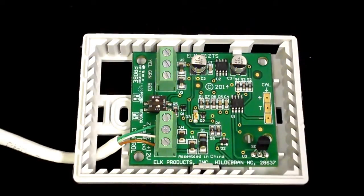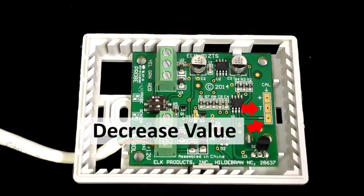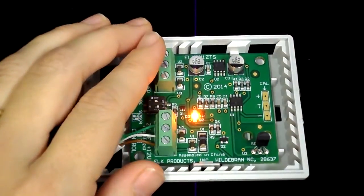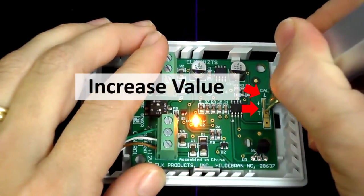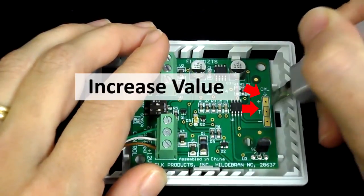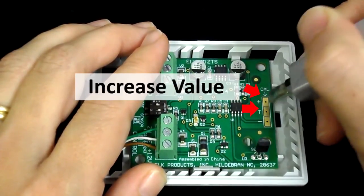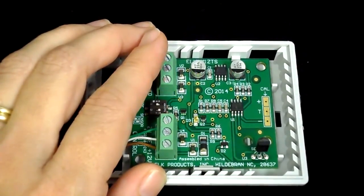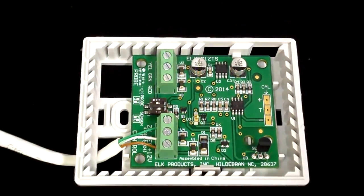A flat screwdriver or needle-nosed pliers can be used to short between the two pads. To decrease the temperature reading, short between the T and the minus terminals. In this case, we need to increase the temperature value by shorting between the plus and the T. The short across the two connections should be brief, using multiple pulses to move the temperature the desired number of degrees. While not exact, each pulse will cause approximately one degree of change.